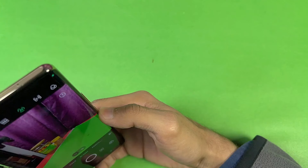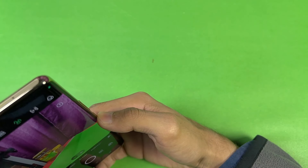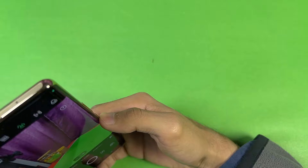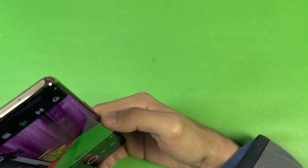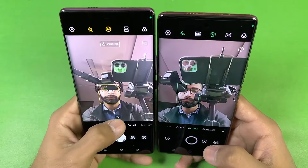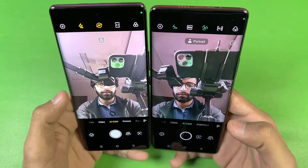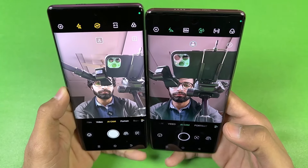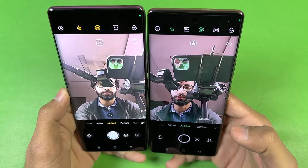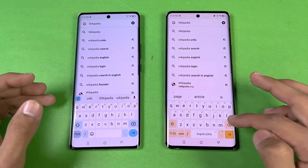As far as camera performance is concerned, both phones have a 108 megapixel main camera. I feel the colors look more natural overall on the Tecno Spark 20 Pro Plus. Looking at the front camera — both phones have a 32 megapixel selfie camera. The front camera also looks better on the Spark 20 Pro Plus — it looks sharper and brighter.